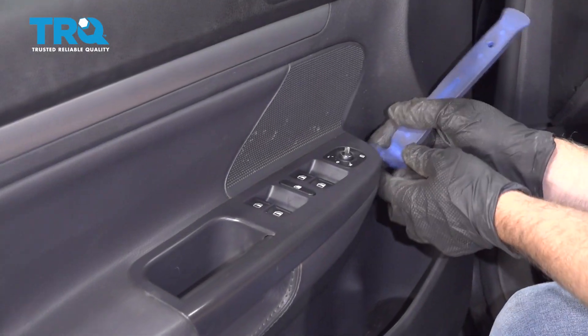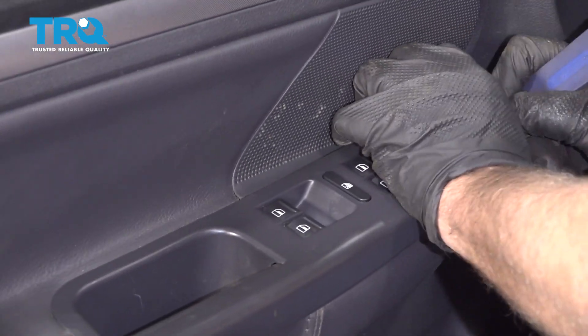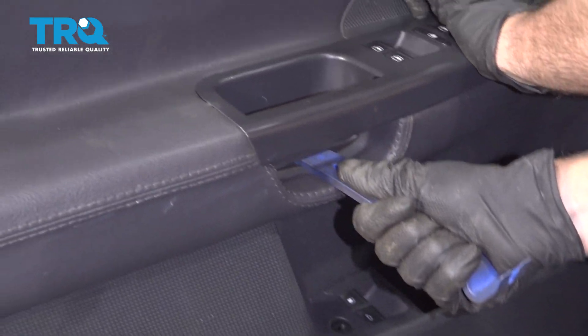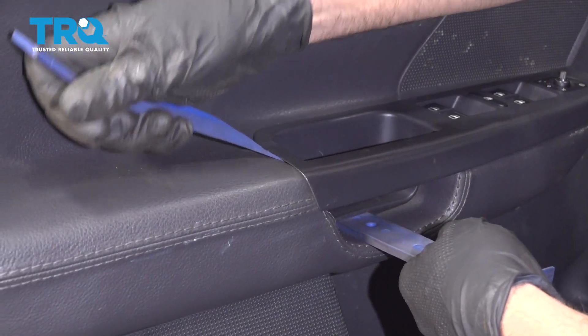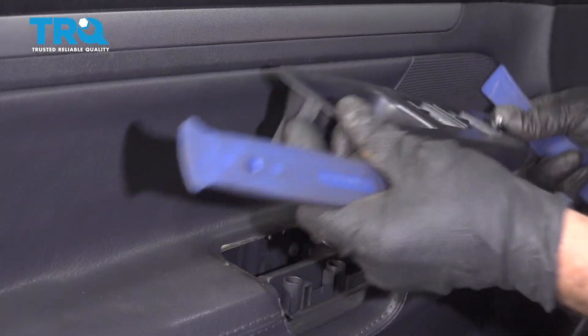Take the switch plate off first, use a trim tool. Just get underneath here, just pry up, and then under here, you can pry up under there. You might need a couple of trim tools, and it pops right up.